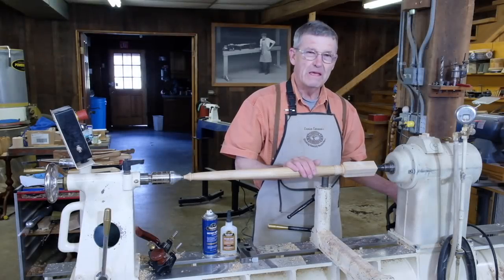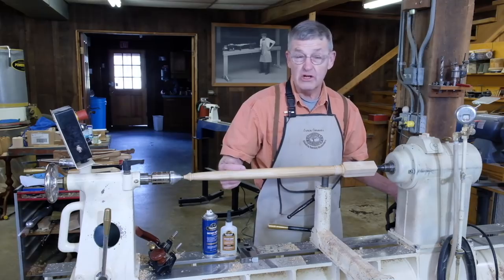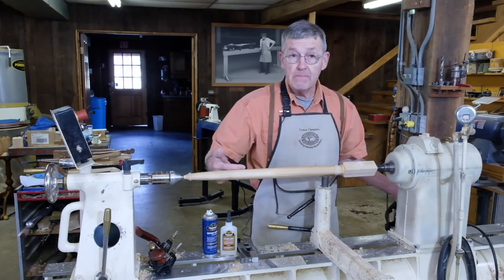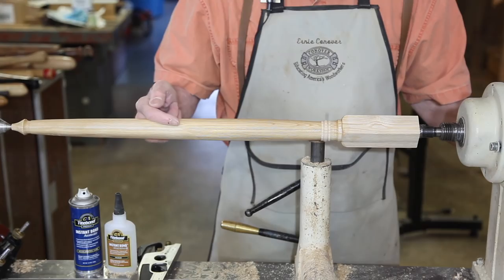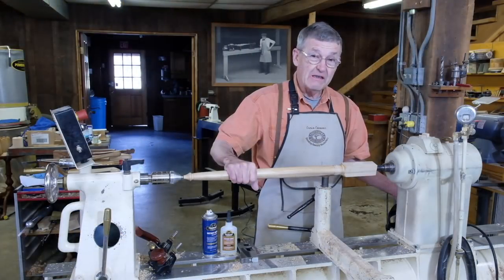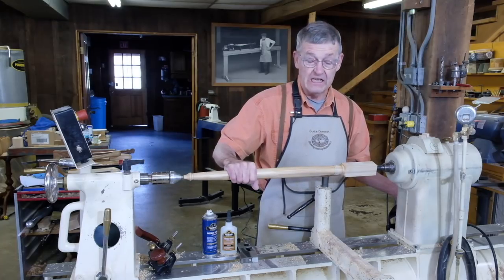Hi, I'm Ernie Conover. In a previous video, I showed you how to repair a turned or a square table leg by piecing another piece of wood together with the original piece using a scarf joint and high-quality glue. In this video, I'd like to show you some more turning repair techniques.